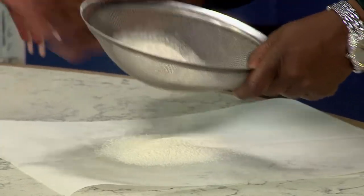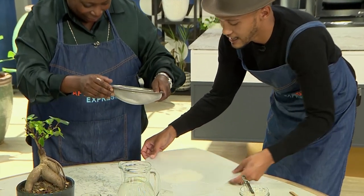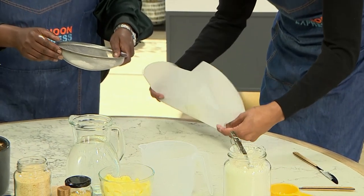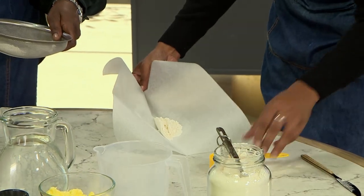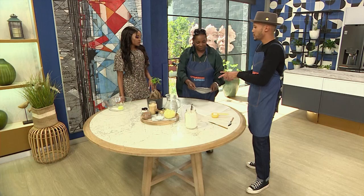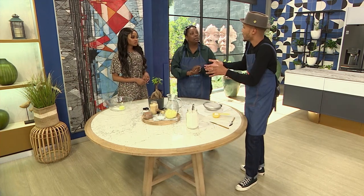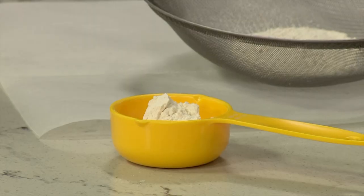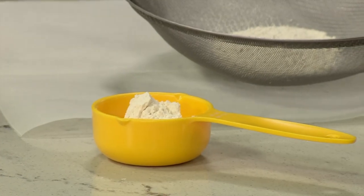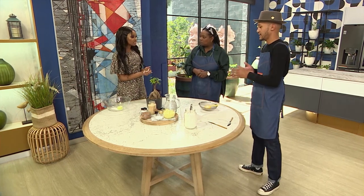If you were to sift it into a bowl and then try to get it into a measuring cup, it's quite awkward. So that's a really nice trick to use at home. Make sure you're using all of the things in your kitchen — that baking paper is brilliant.